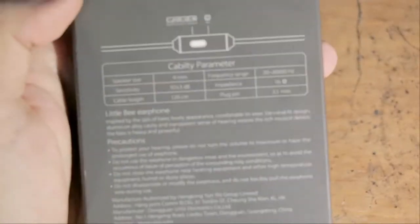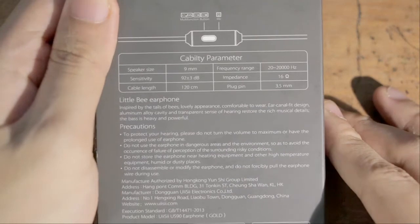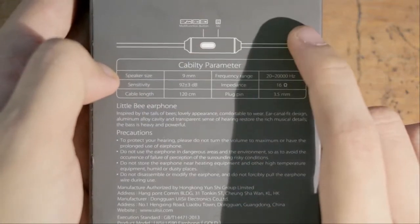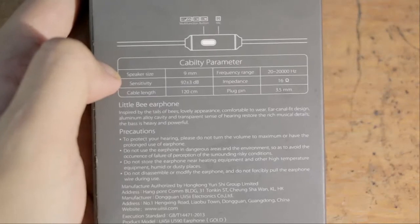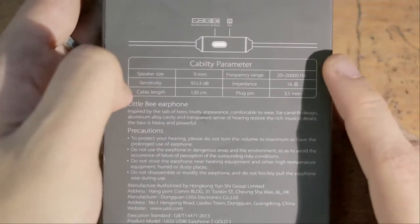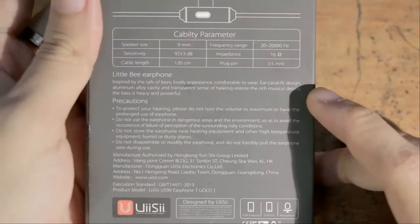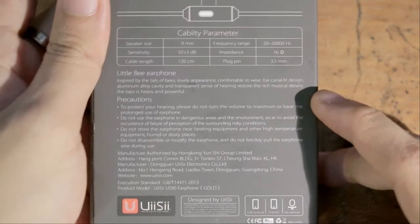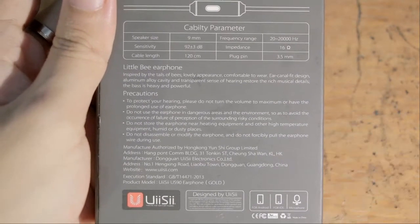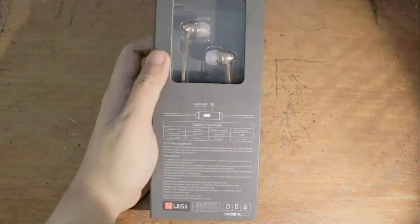Let's zoom in to see if there's anything major worth looking at. The English is not great, so that means it's a quality product. They have a multi-function button, which is quite interesting — we'll talk more about that. It has 9mm speakers, 120cm cables which feel quite long, frequency range, and impedance. They've got a whole 'inspired by the tales of bees' thing, which is strange to say the least.